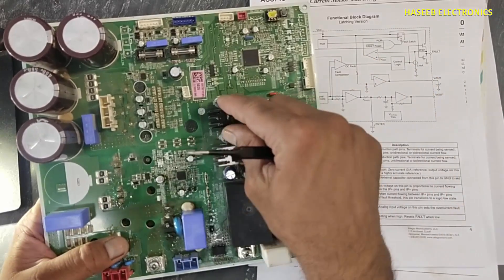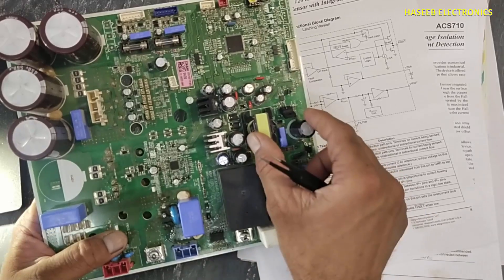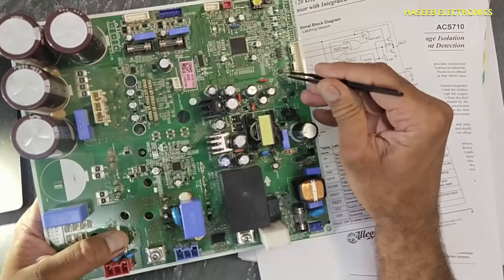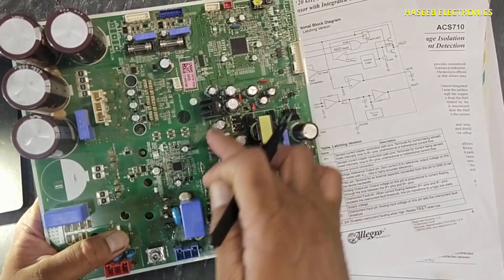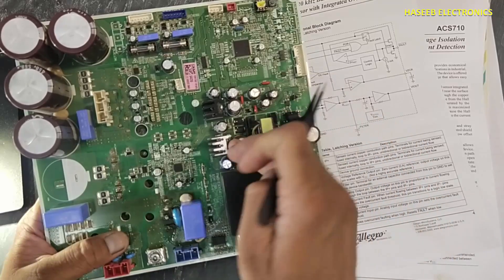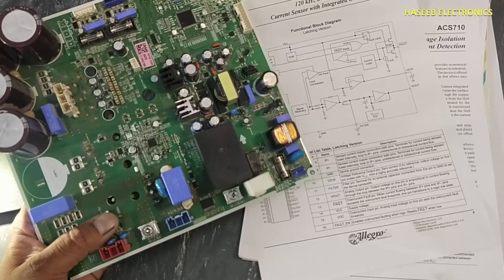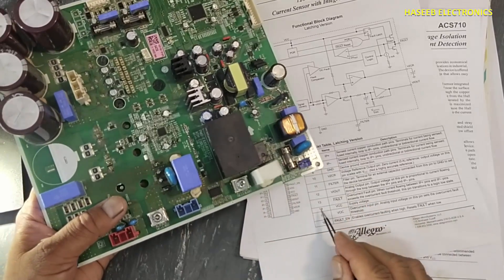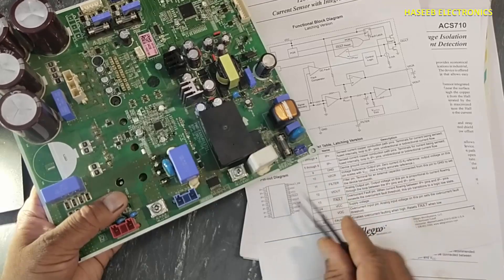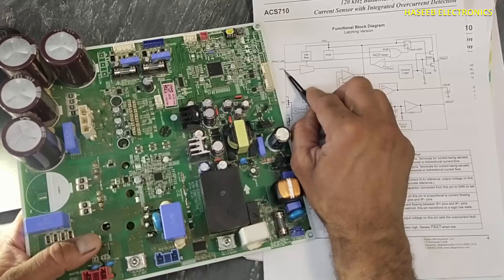From here the CT enable signal will come to pin number 16, and this IC will become active. The standby power signal, which we discussed in our last video — at that time this IC will turn on. Initially the power supply will turn on, then it will receive standby-on command from the optocoupler. This IC will turn on and it will provide 15 volt and 5 volt. This 15 volt will reach here to bias up this IC.